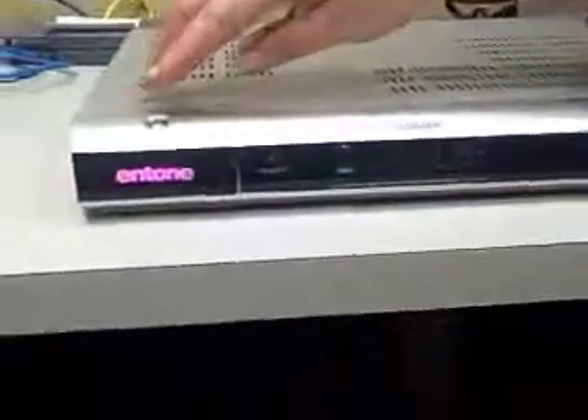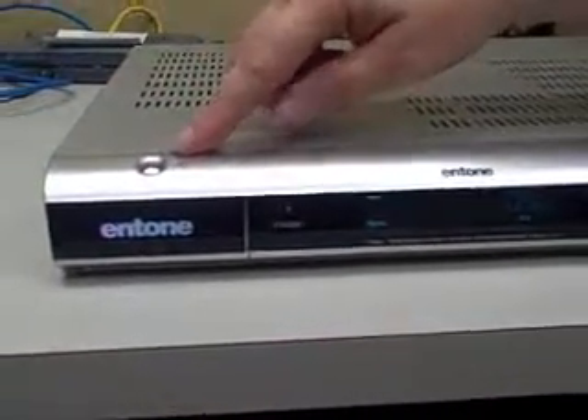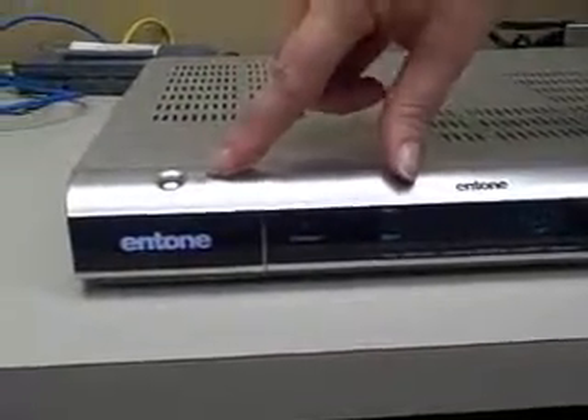Here's another helpful hint to show you how to reset your intone box. The first way you can reset your intone box is simply by going to the left-hand side. Notice the silver button with the emblem with a circle and a line going through the top.